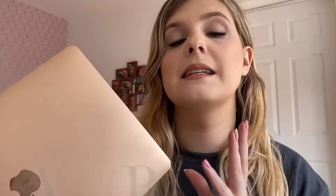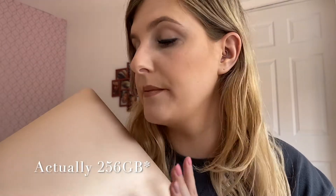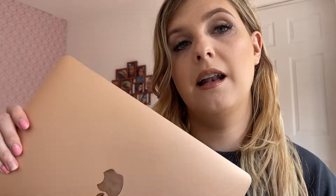Let's just jump into the review. I got the 13 inch MacBook Air 2020 with the i3 processor and 256 gigabyte storage. I got it in the gold color, which is a lot more rose gold in person than it shows up online. Online it looks a lot more gold, but in person it is definitely a rose gold, which I'm not mad about — I love rose gold.